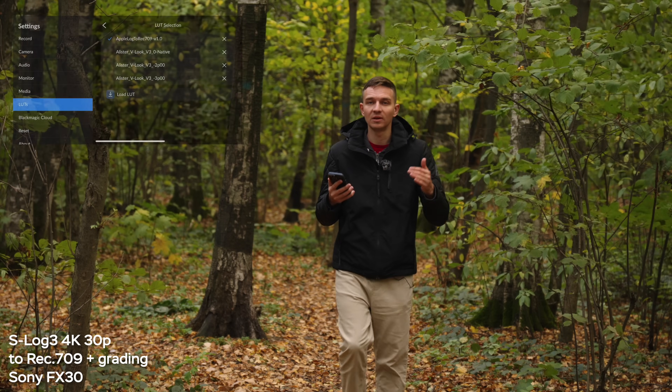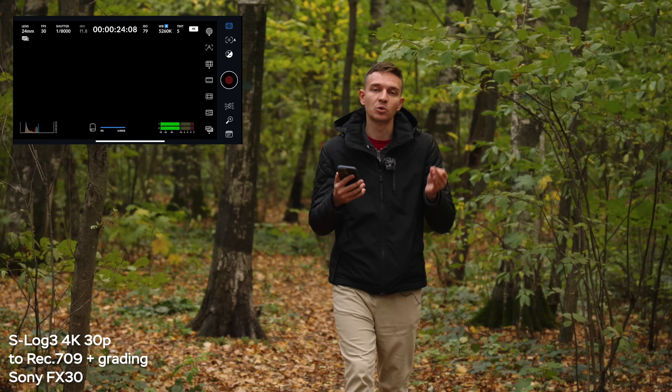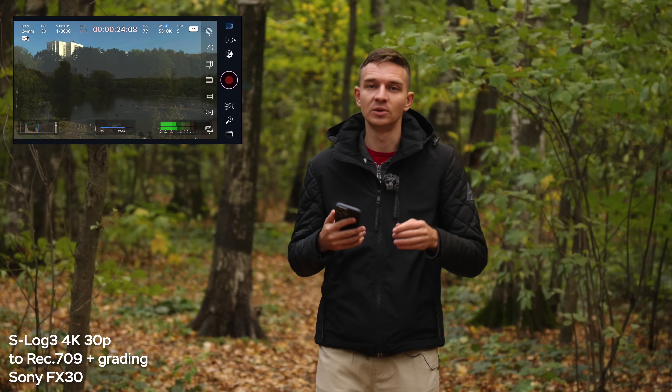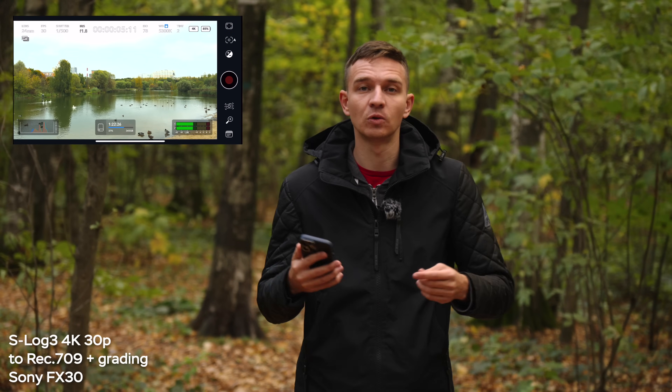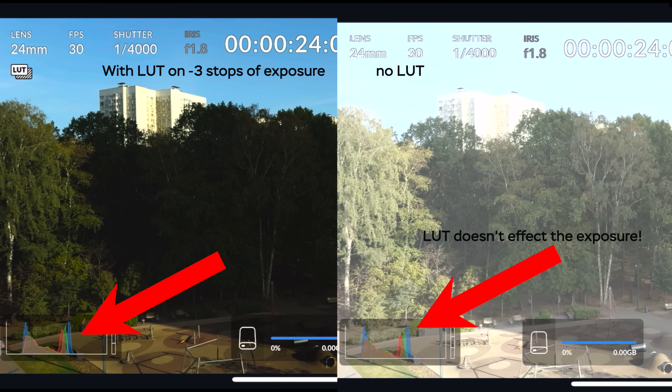You can upload your own LUTs to the Blackmagic Cam app, and I'll leave two LUTs for you to download in the description below — it's free. The first is a conversion LUT from Apple that turns Apple Log to Rec.709, which you can use for both monitoring and in post. The second LUT shows the image with minus 3 stops of exposure applied. Since the Blackmagic camera app shows you overexposed footage while retaining the highlights in the actual file, this is a good way to expose at a glance without underexposing, thus getting a much cleaner image after grading.